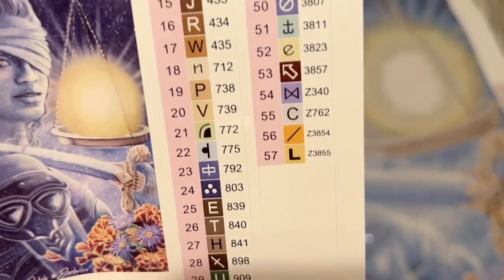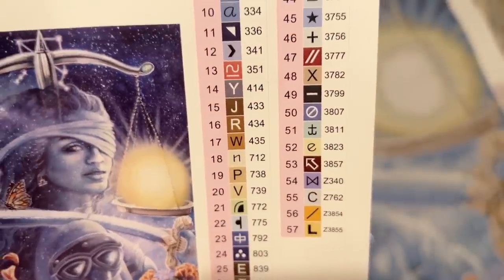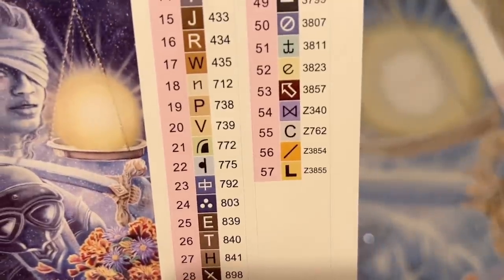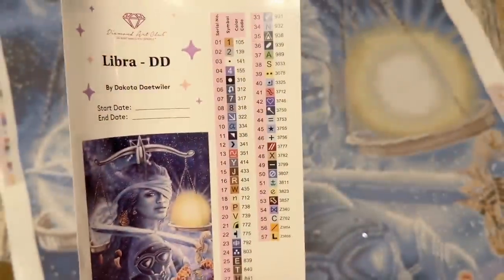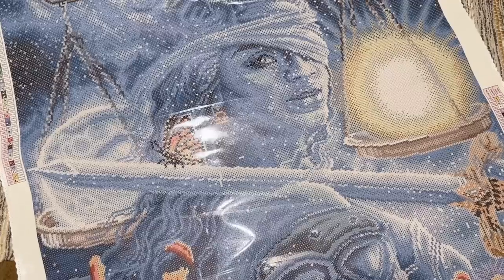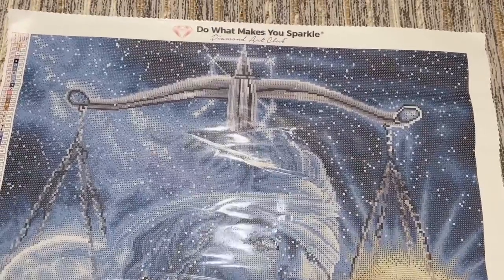The color code system is the same as the DMC color code system that most diamond painting companies use. Anything over the number 150 is a special kind of diamond called an AB. It looks like we're going to have three of those in this kit. Colors with a Z at the beginning are fairy dust — another kind of special diamond that Diamond Art Club designed. So I'm stoked to take a look at all those special drills after we go over some of the different features of the canvas.